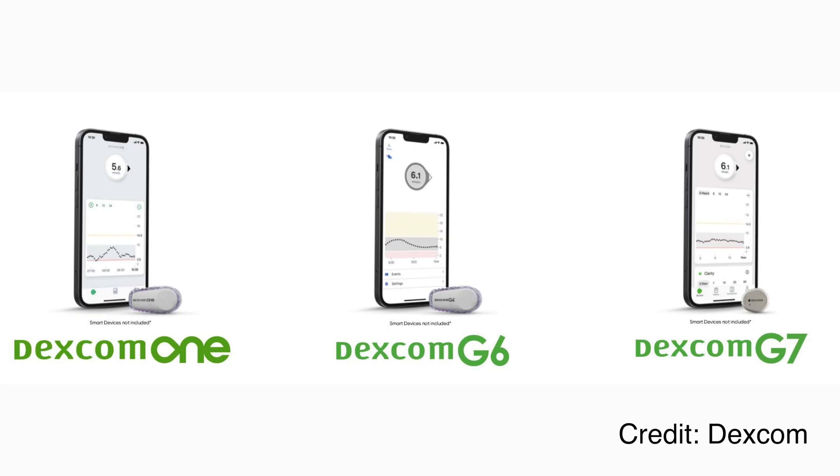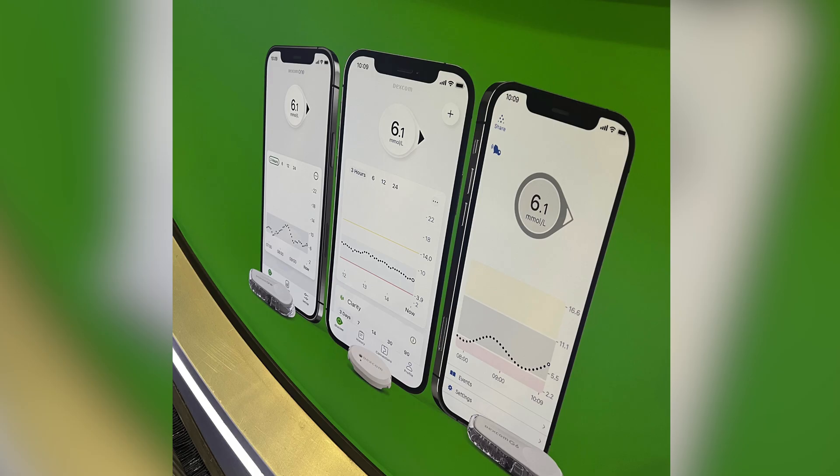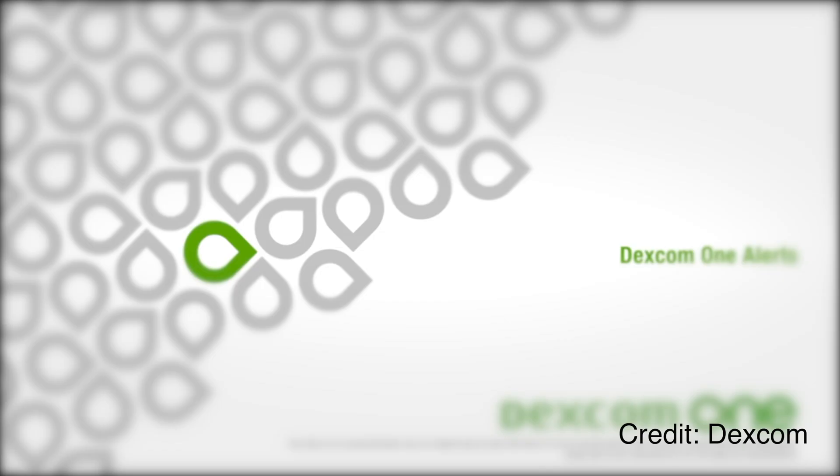Software-wise, iPhones run iOS, and Dexcom One runs a stripped-down version of the G7 app. Dexcom One is Dexcom's first attempt at making a lower-cost, more affordable CGM. Which features did they deem not necessary for the lower-end version? Which features are only worth the G title — the G6 and G7 title? Well, many of them.